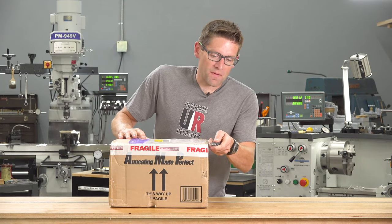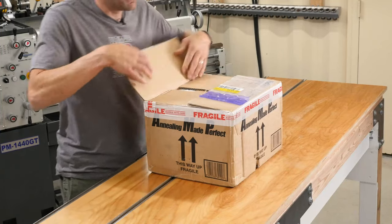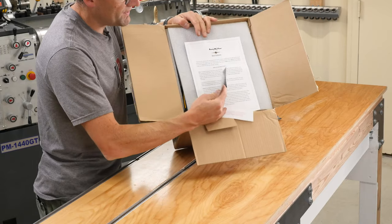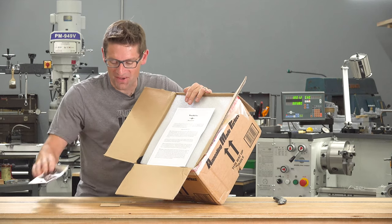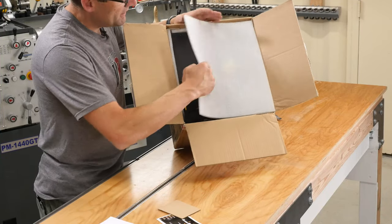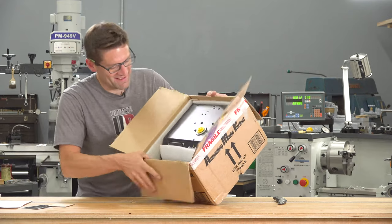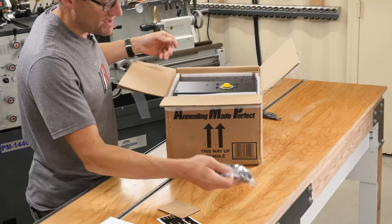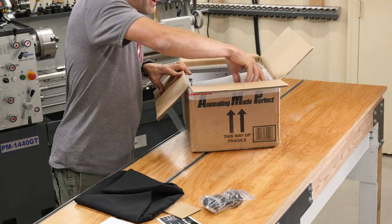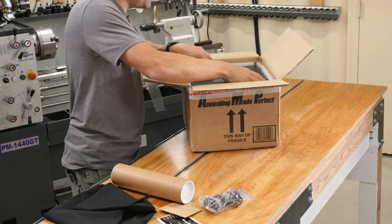This has been sealed in New Zealand and I have not had a chance to look inside. So we've got a sticker — who can't use that for their toolbox, right? And then a note from the owners. And here it is — a hat, I've got my own AMP hat. Okay, so we've got pilots. These are the pilots that I indicated that I needed for various case forming and different types of annealing and reloading activities.